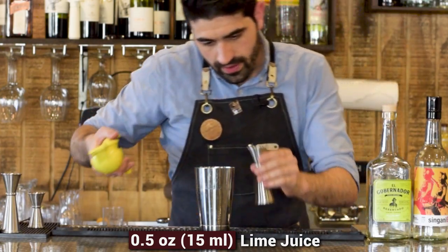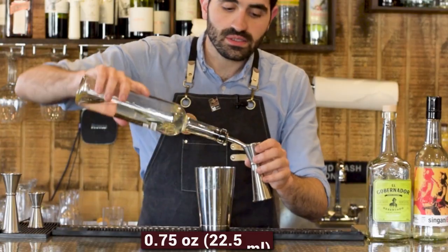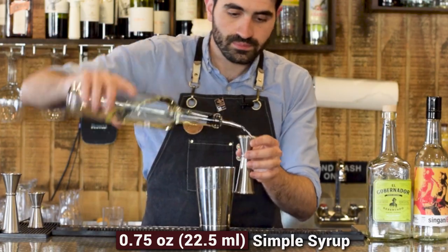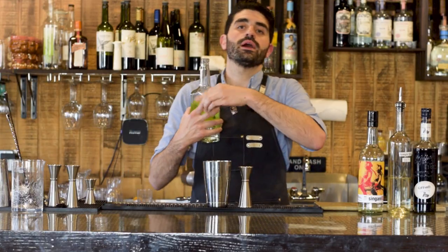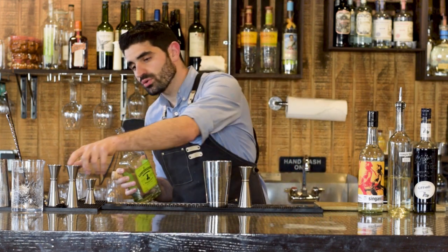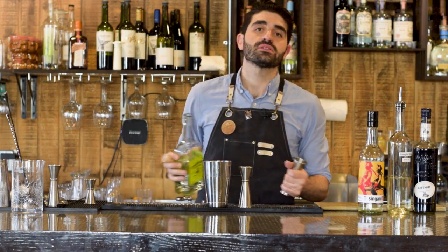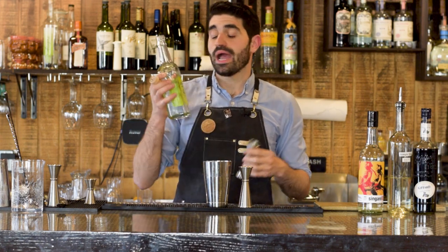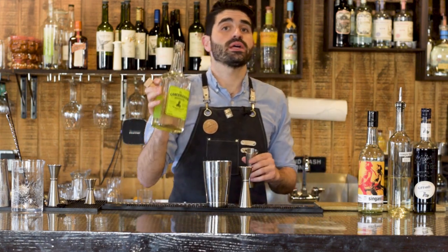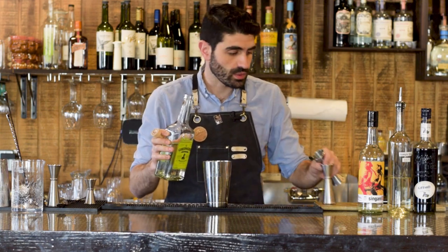And a half ounce of lime juice. We're going to do three quarters of an ounce of simple syrup. Then one and a half ounces of El Gobernador Chilean pisco. In truth, the original recipe calls for one and a half ounces of Kappa Pisco, which is a different Chilean pisco, but I don't have Kappa Pisco so we're going to use El Gobernador, which is pretty good as well.